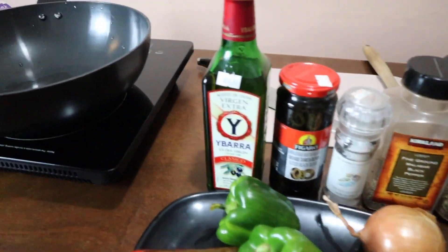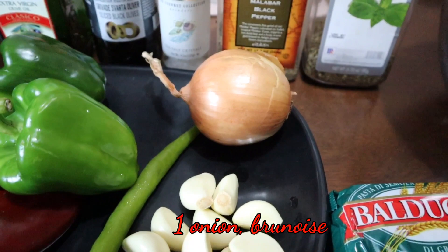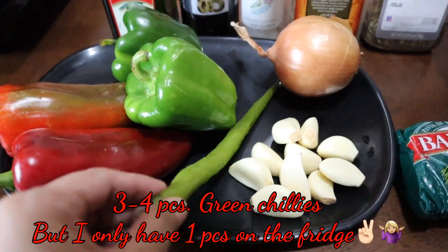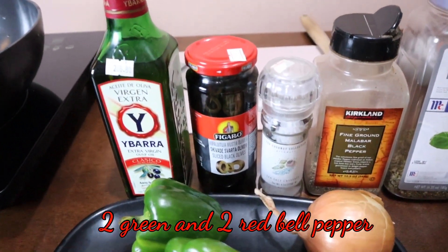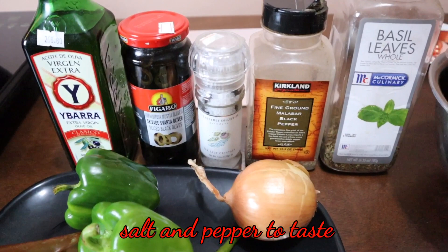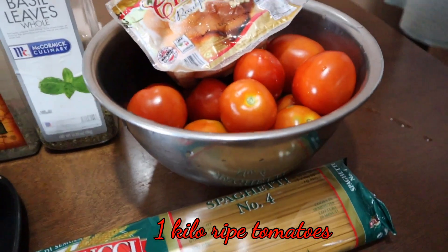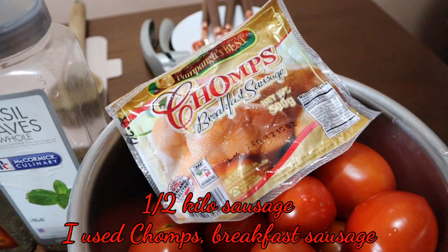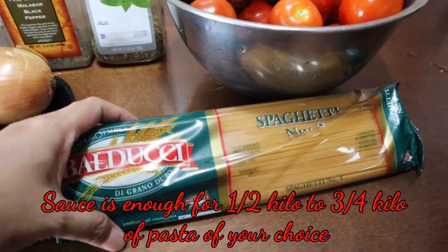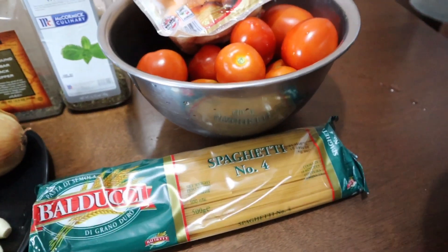For the ingredients: one half cup olive oil, one whole garlic, one onion, three to four pieces of green chilies — I only have one available so I'm going to use it anyway — two green and two red bell pepper, one half cup black sliced olives, salt and pepper to taste, two to three tablespoons dried basil, one kilo whole ripe tomatoes, one pack of Champs breakfast sausage. This sauce will be enough for one half kilo of spaghetti — I'm using spaghetti number four.